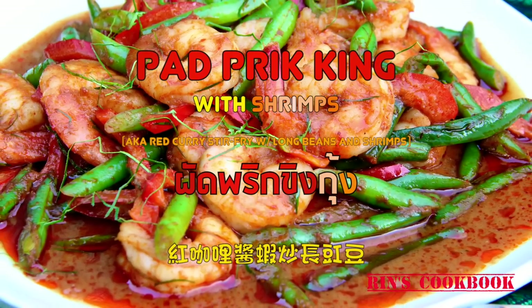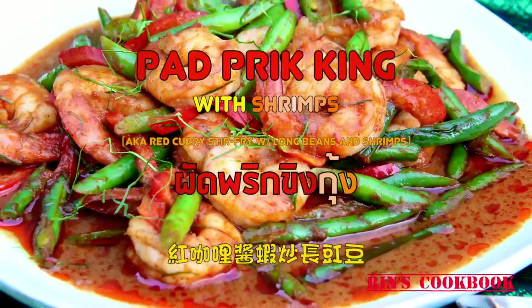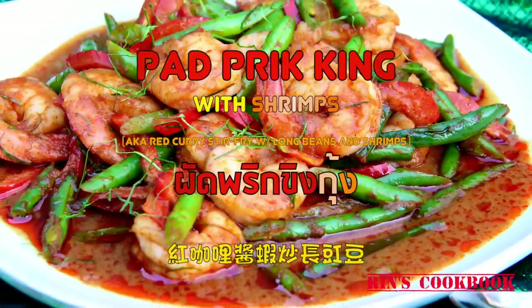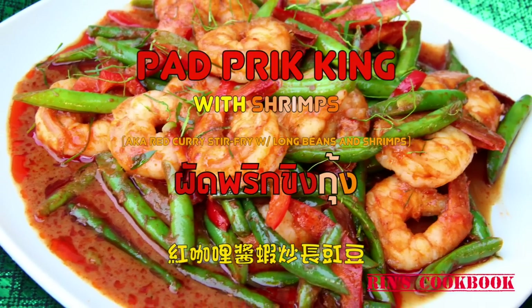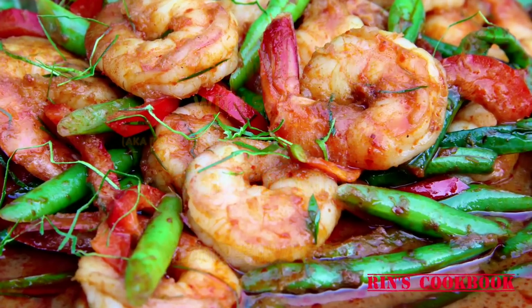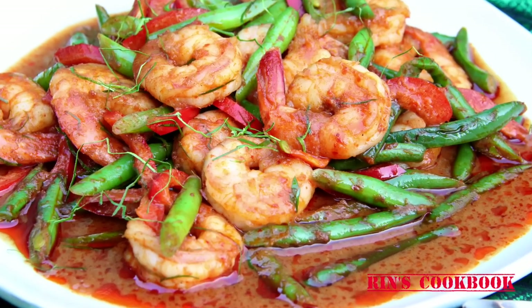Hey guys, welcome back to Win's Cookbook. My name is Alif. Today I'm going to be making some delicious putt pricking with shrimps, which is red curry stir-fry with shrimps. This delicious, aromatic, and beautiful spicy dish is typically eaten with steamed rice, and it's super easy to make too. So if you've never made one before, you really gotta give this recipe a try.